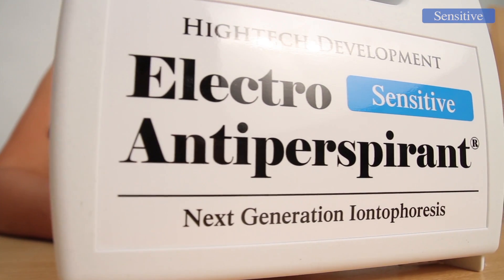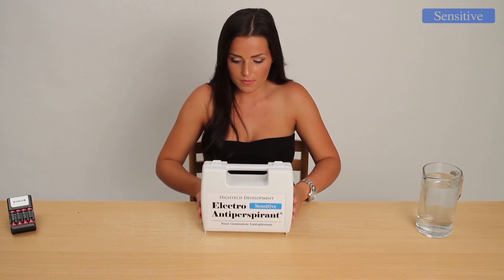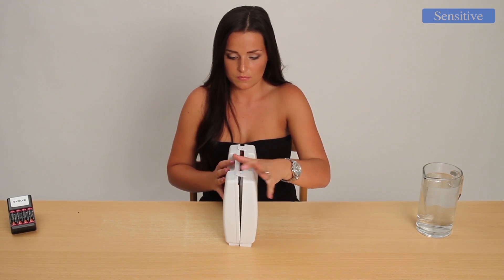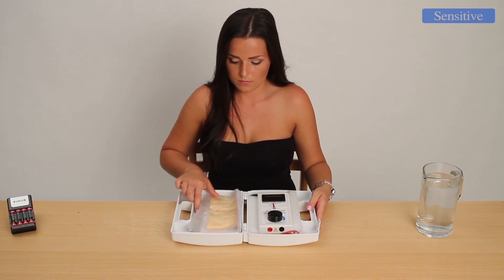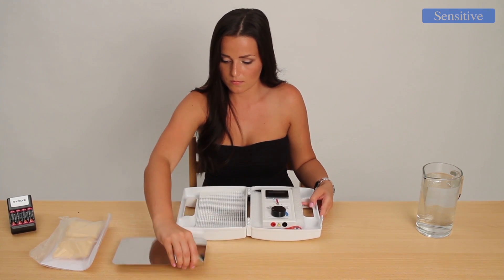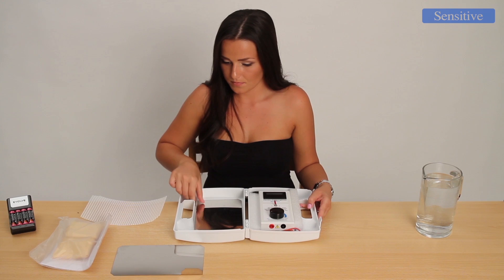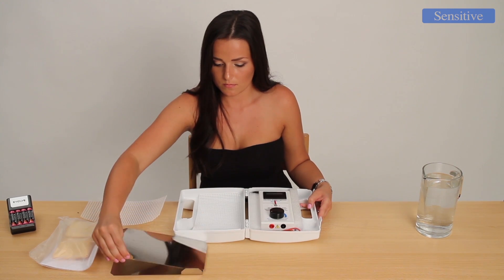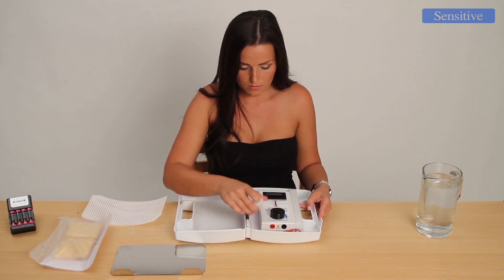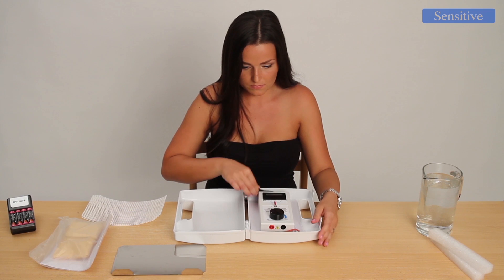Electroantiperspirant Sensitive is specially designed for women and people with sensitive skin, and can free them of excessive sweating quickly, for a long time, and most importantly, safely. Produced by Hitec Development. The basic package contains the Electroantiperspirant Sensitive device as well as all accessories necessary for performing therapies to prevent excessive sweating. The device and accessories are thoroughly certified, non-prescription medical equipment currently used by reputable skin clinics and patients around the world.